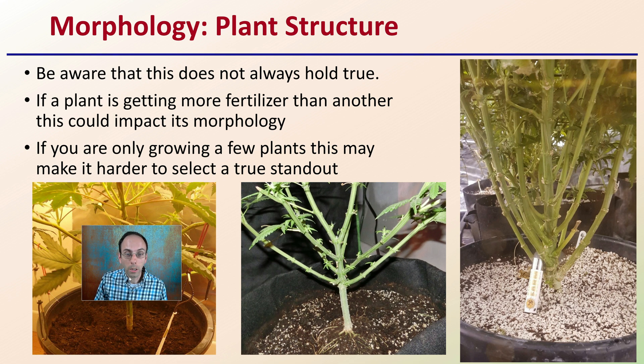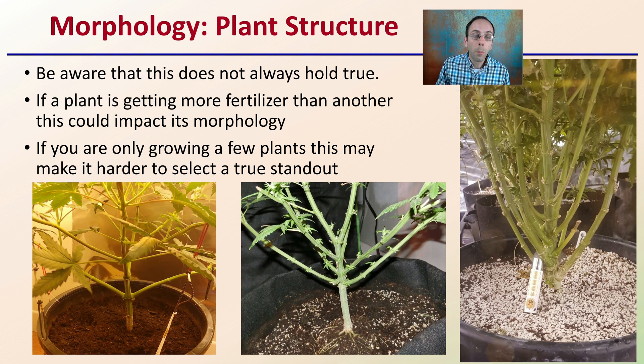First, the morphology — this refers to the plant structure. Be aware that this does not always hold true, as it can be impacted by the environment the plants are growing in. If a plant gets more fertilizer than another, this could impact its morphology — it could stretch more or be more compact. Documentation of how you grow and your growing procedure is very important. If you're only growing a few plants, this might make the selection process harder to find that true standout with a very unique morphology — whether it's very spacey, more normal, or very compact.